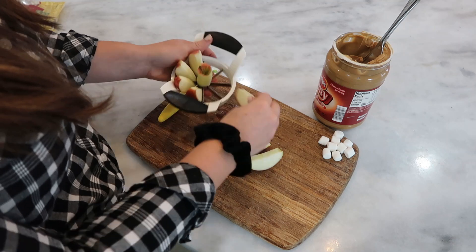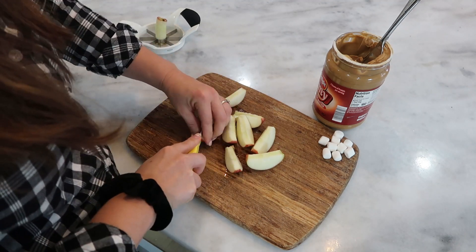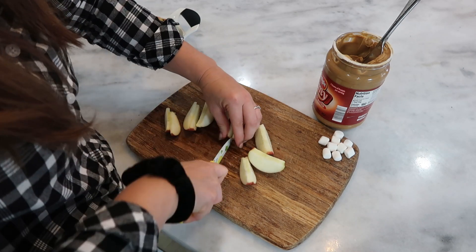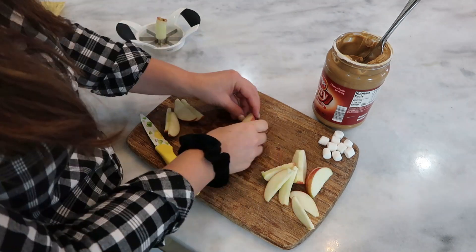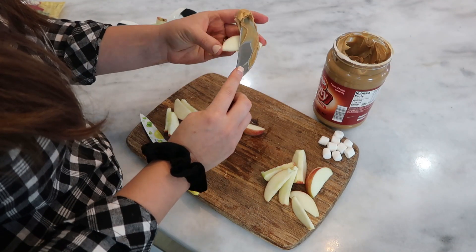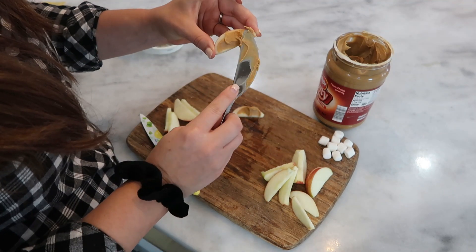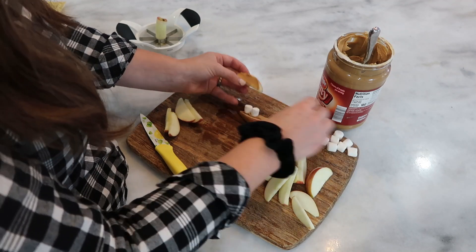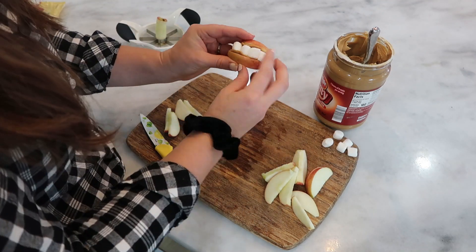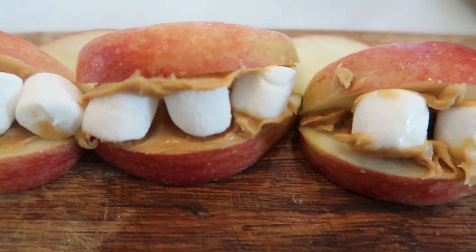Next up we're going to be making some spooky teeth. First you're going to slice an apple with an apple slicer or you can do it by hand, and then you're going to want to make them a little bit thinner, so cut even those slices in half again. Then you're going to pick two of those apples and get some peanut butter and put it on both sides of the apple. Once you're done with that, grab some mini marshmallows and place them on one of the sides of the apple, then close it with the other and you get these cute little spooky teeth.